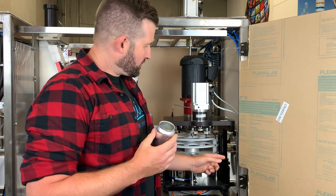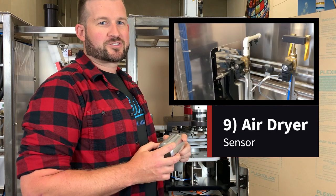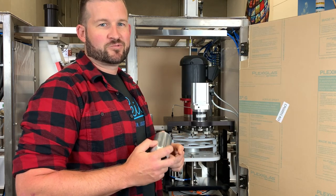The cans that are good are going to rotate back onto the conveyor, and then the last sensor they're going to see is for the can dryer, which will dry the cans and also calculate the total cans that move through your system that you can see on your HMI. That's the path of the can. We'll see you next time.